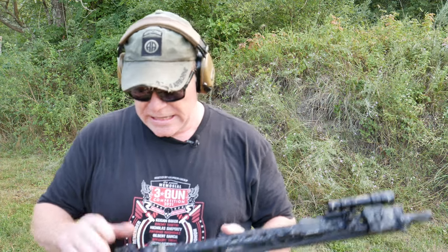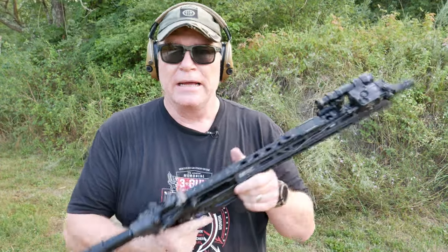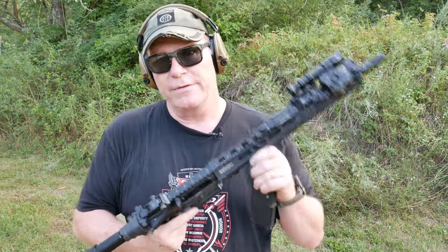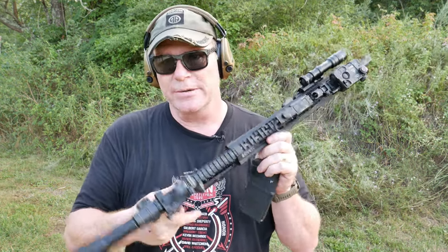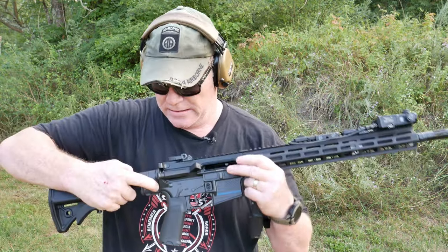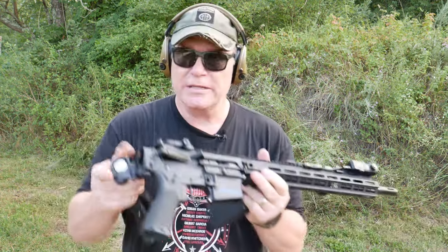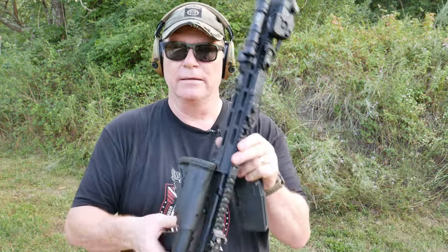All we've got to do now is get it zeroed in. I'm running a mil-spec charging handle right now, but I'm trying to make up my mind — I'm going to do reviews on charging handles. I've got a couple I want to cover, and my pick for what I want to put on this thing is simply a Go Gun. I actually took it out of my backpack where I'm staying right now.